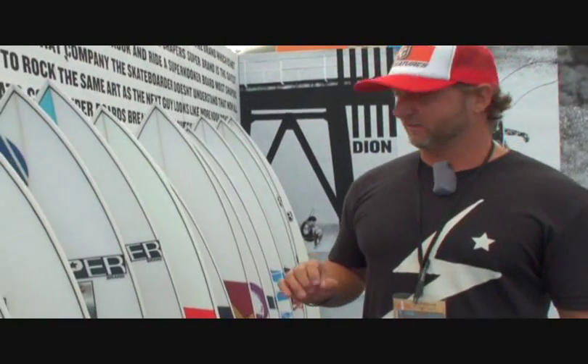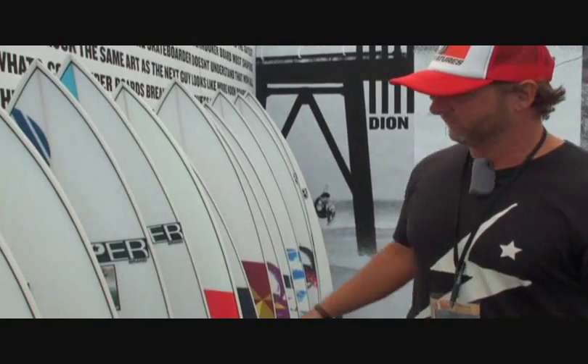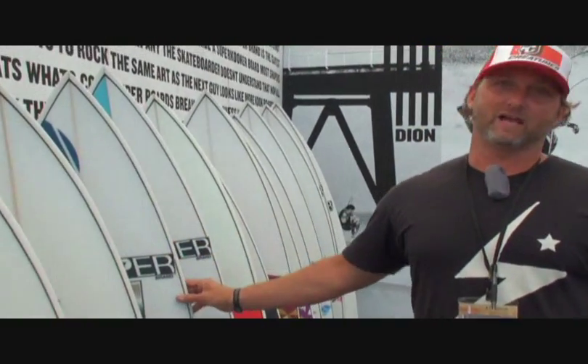Something that makes our boards different than everybody else's is our inlays. If you notice, all the boards have their own graphic — that's not paint. That's an actual fabric that's inlaid into the board.